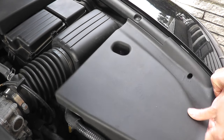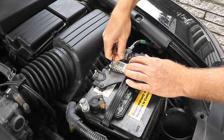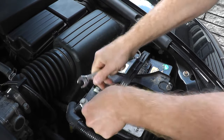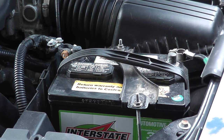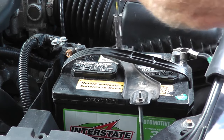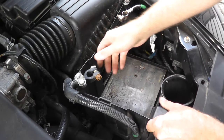On this 2006 Acura TL, the sensor lives way down in the engine bay, so I have to remove the battery first. Let's go ahead and remove the cover, then these two 10-millimeter fasteners — this one looks a little bigger so let me grab a 12. Then this is just the battery hold-down tray with a couple of 10-millimeter fasteners.